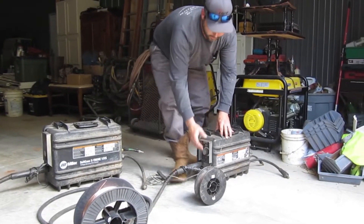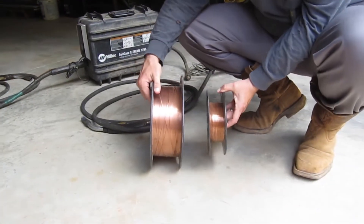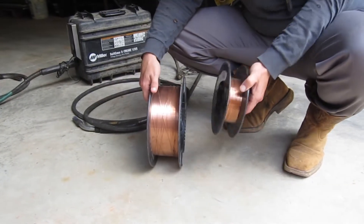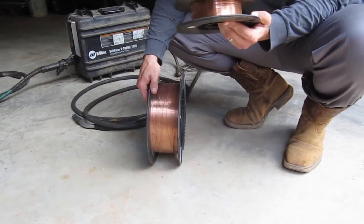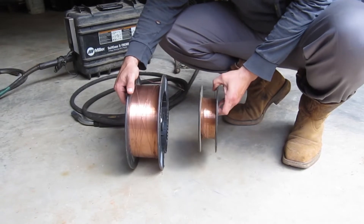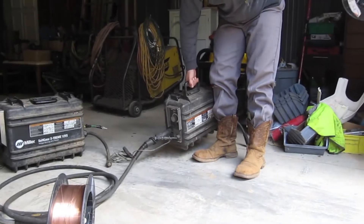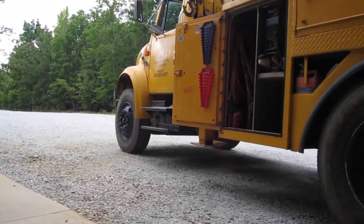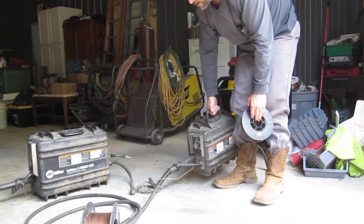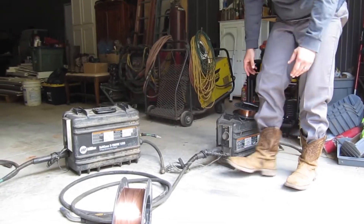This one takes little spools — as you can see compared to the bigger ones. It's about 44 pounds of wire versus a 10-pound spool, or this one might be oddball too — I think it's 11 pounds. You roll through these a lot faster. However, in the field, because this fits nicely in the side toolbox of my truck, it's nice to carry. When fully loaded it's maybe 45 to 50 pounds.